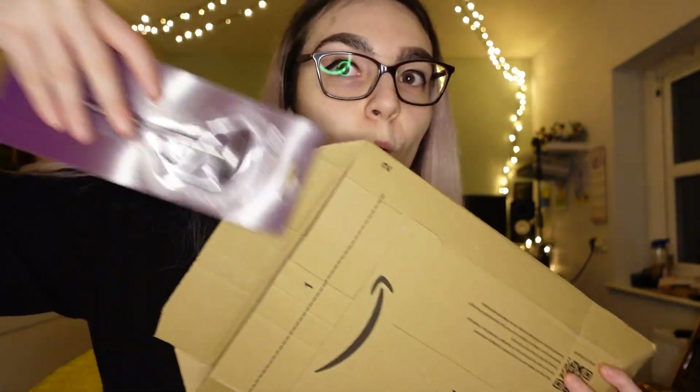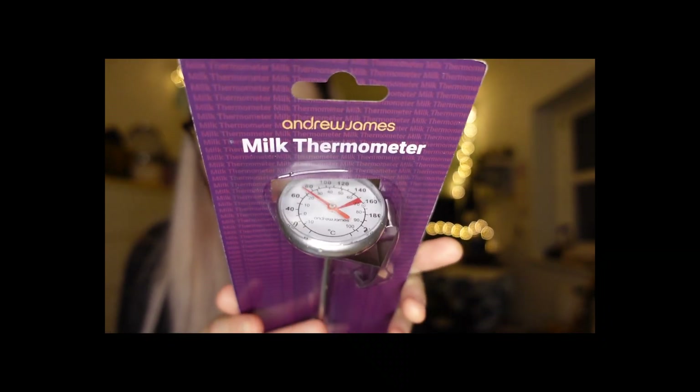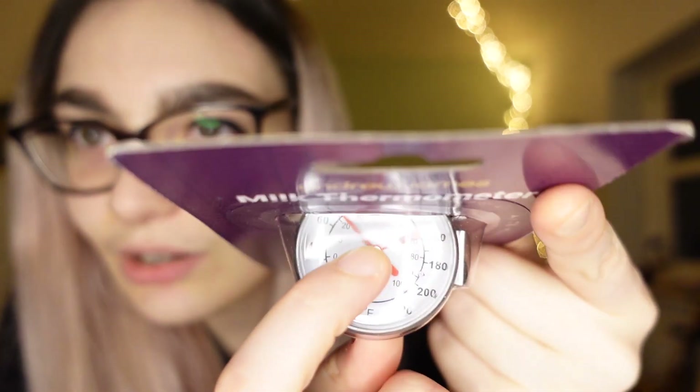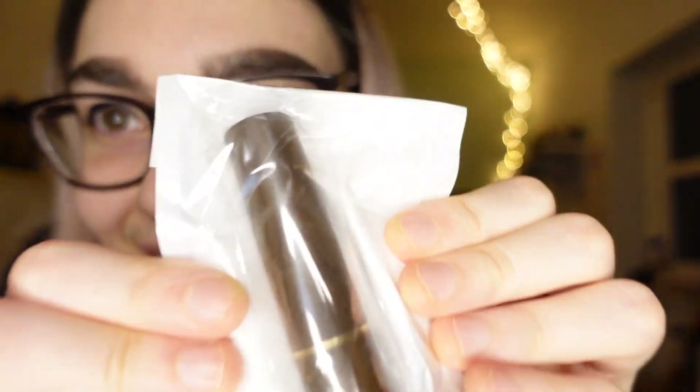I got him a milk thermometer. I've always wanted to be the YouTuber that does like reviewing things. We've got a couple of similar thermometers that we've not used - he doesn't really know the best way to froth milk temperature-wise. We use oat milk and we don't know exactly how hot it is, but this literally tells you right there - that red bit - where the thermometer needs to hit for it to be hot to drink. It has a really handy clip thing for the side as well, so I thought that's quite professional. I think he'll really enjoy that one.